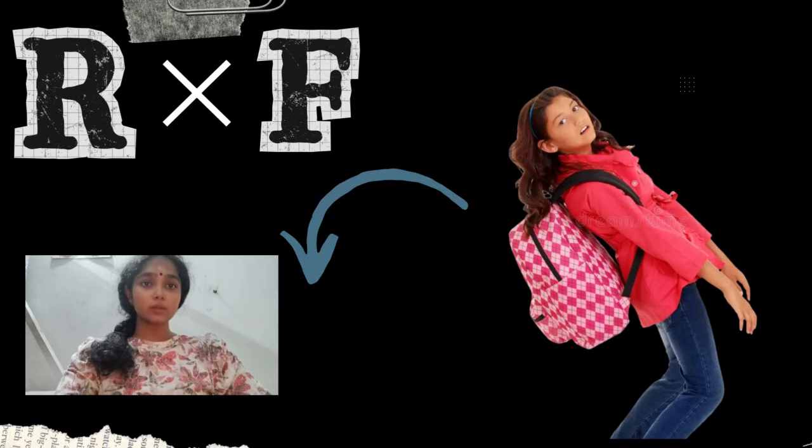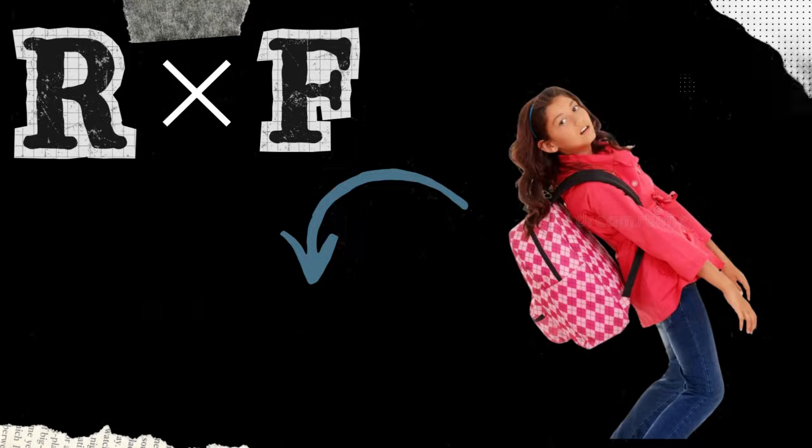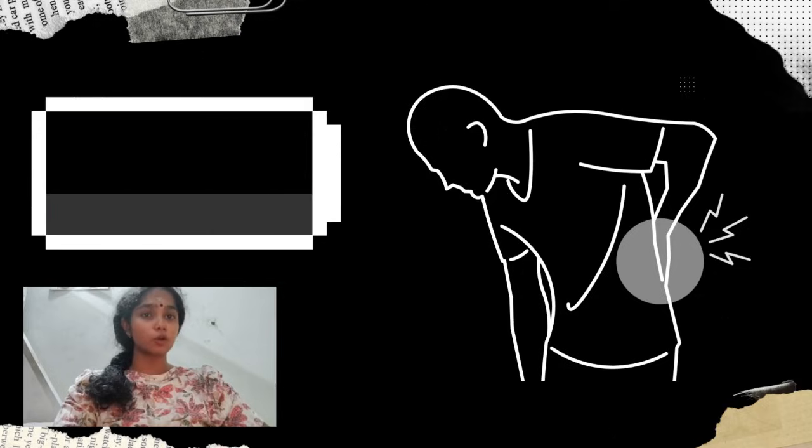More critically, the external weight creates a massive backward torque around your body's centre of gravity. To counteract this high torque and to prevent you from falling backward, your body imposes a constant, fatiguing strain on your lower back muscles.